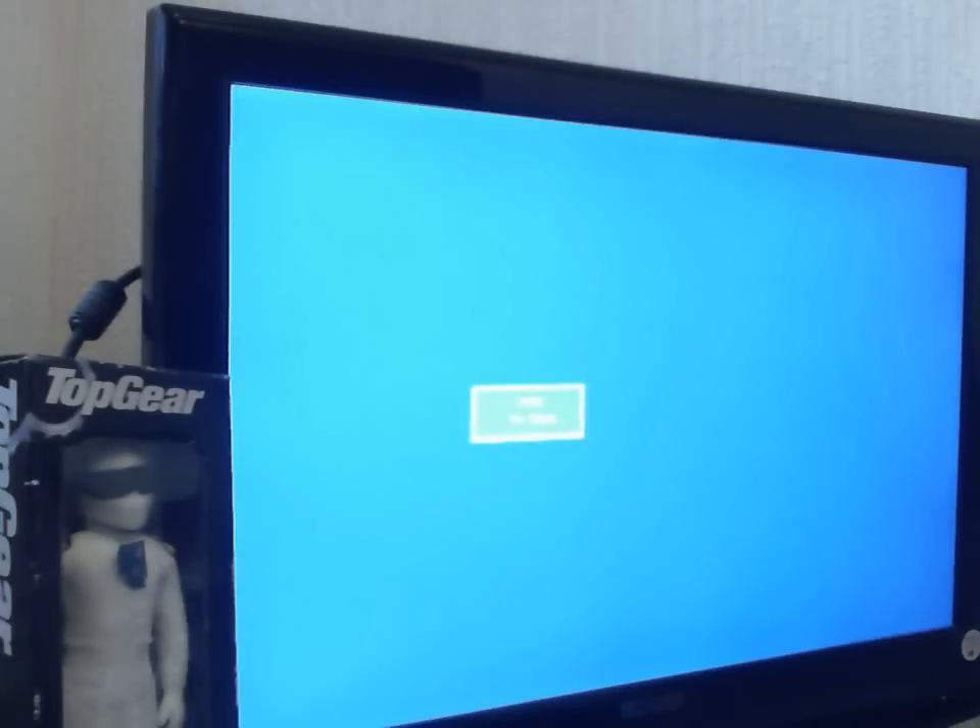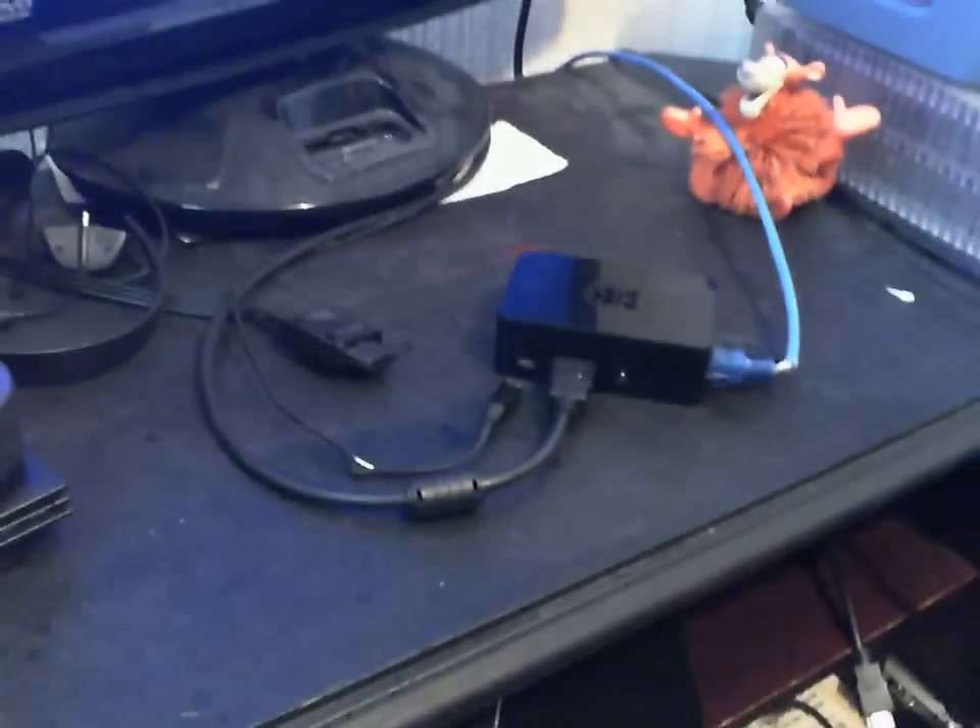Hello guys. I thought I'd show you my Retro PI and emulators in action using the Retro PI project and emulation station. My PI is a Raspberry PI 2, it's down there as you can see on my METI.